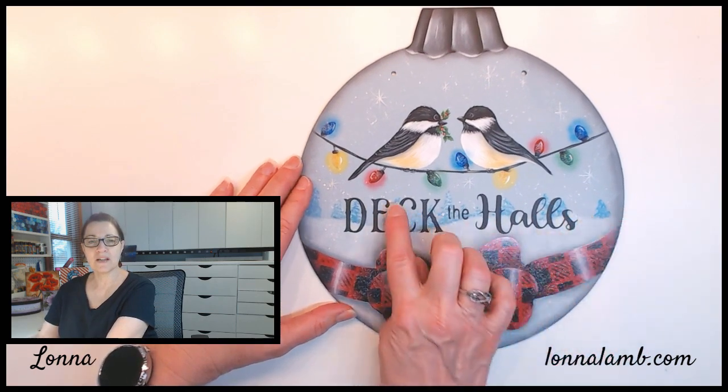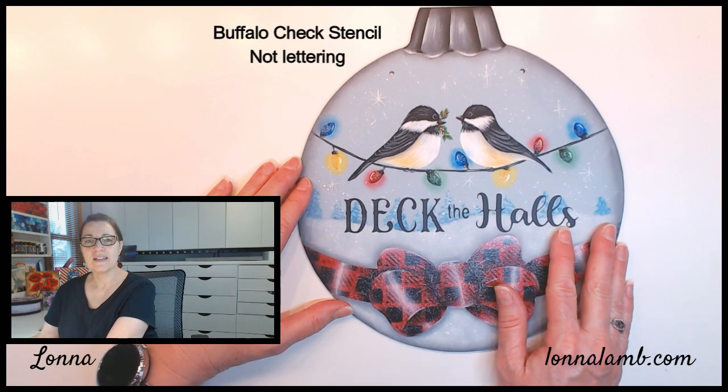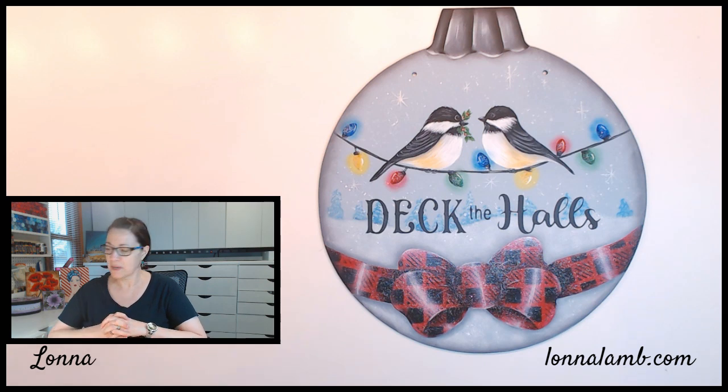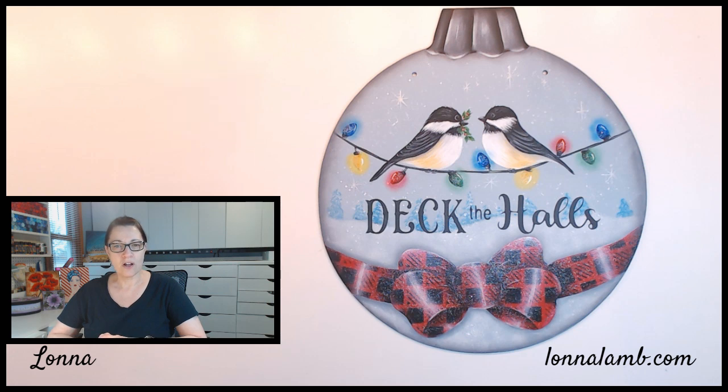There is a stencil on my website for the words 'Deck the Halls' and a stencil for the buffalo check lettering. It's fairly basic type painting so just about anyone should be able to do it. I'm using DecoArt Americana acrylic paints, which I use on the majority of all my projects. Grab your paints, brushes, and supplies and let's get painting this adorable Deck the Halls.